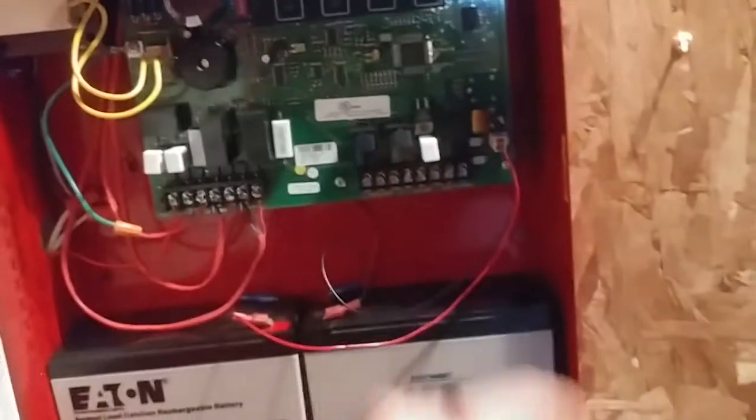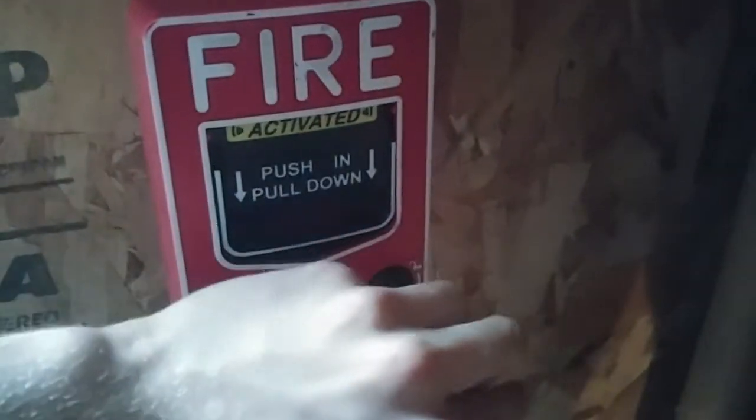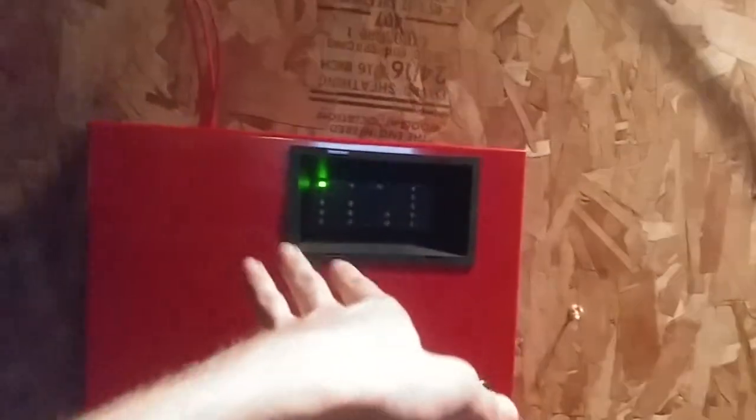Yeah, I don't really like the security screw on the top of these poles. Reset that. So now we will go ahead and do the second pull station on the system, the Firelight BG-12. Here we go. You see, I just press reset so I don't have to press silence then press reset.